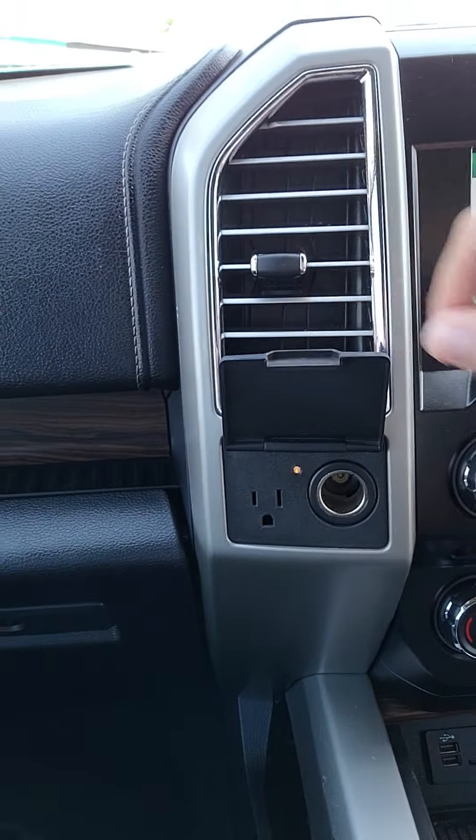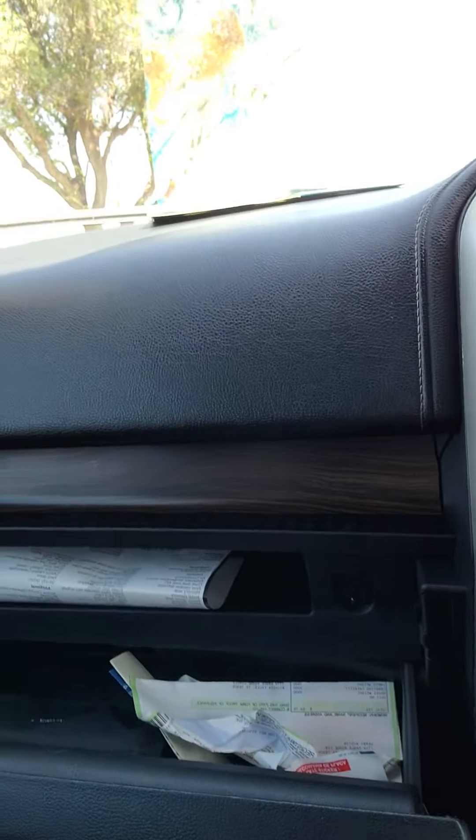12-volt conversion here, 12-volt conversion with 120-watt conversion there. You got some storage here as well, and it does have your manual still.